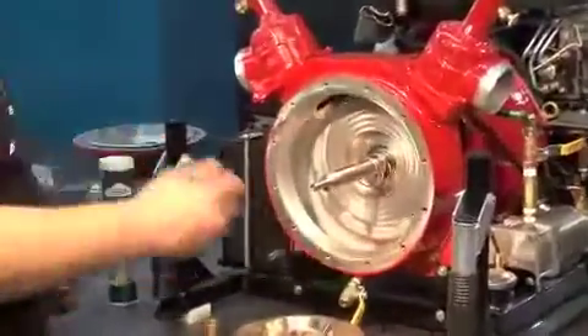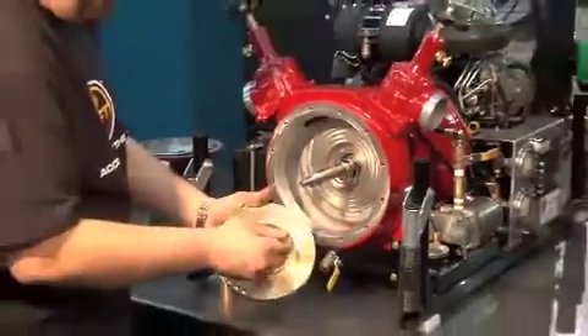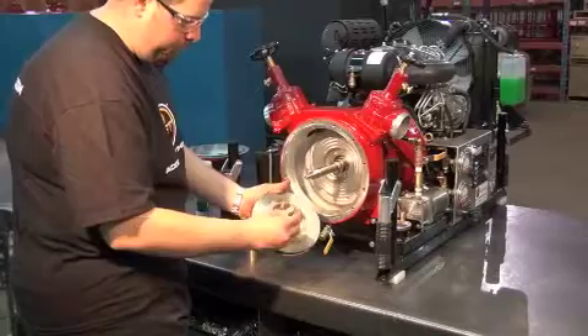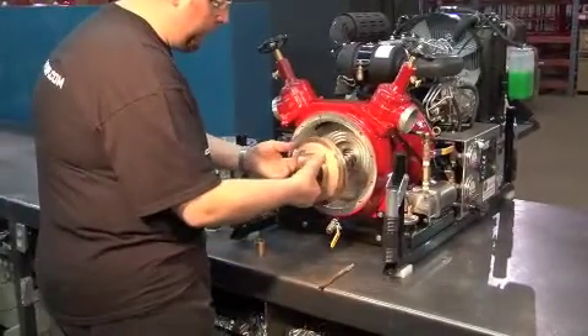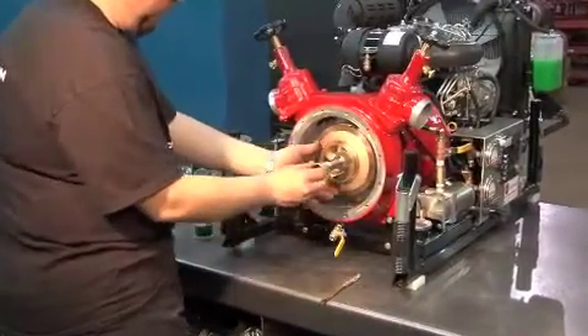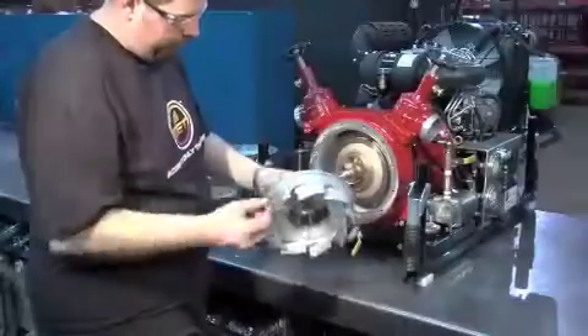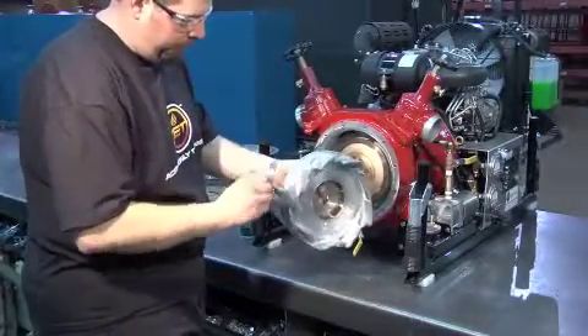Put grease on the waterway part of the impeller and put it on the shaft with the bushing. Be certain to install the impeller with the water ring. Put grease over the top of the o-ring of the stator.